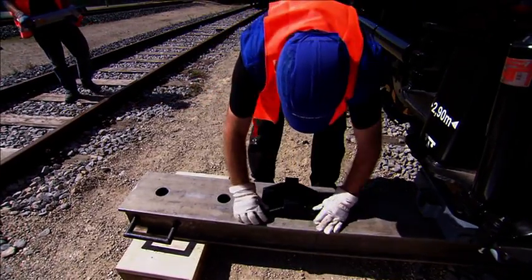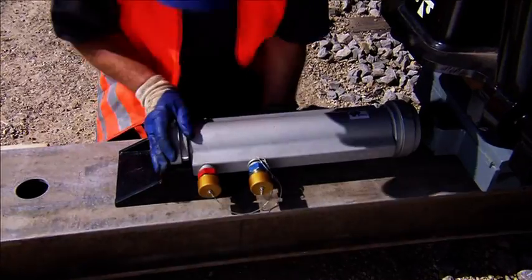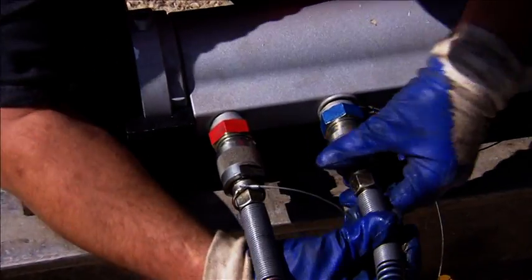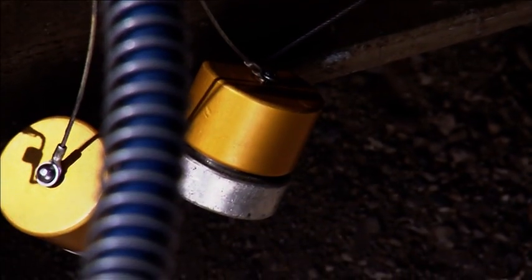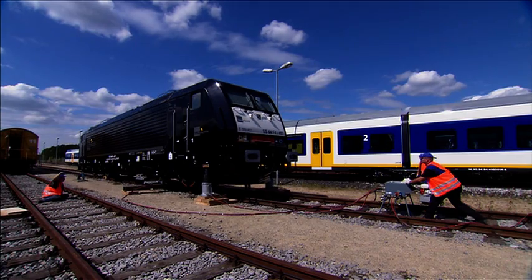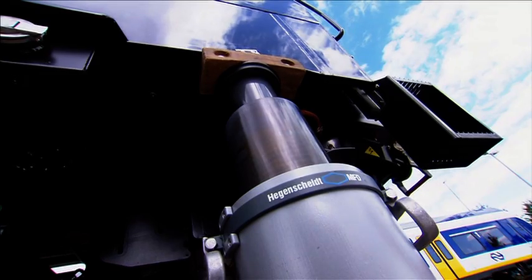The counter support is locked into place in the recesses of the re-railing bridge. The displacing jack engages with the holders on the roller carriage and the counter support. The locomotive is then set down precisely on the moving unit from the control panel.